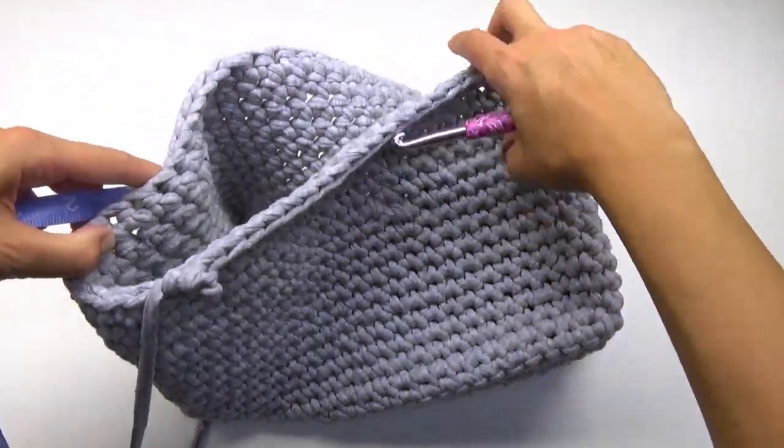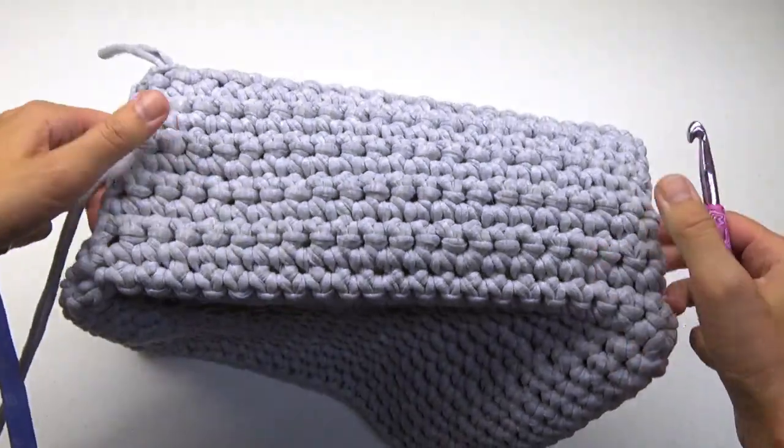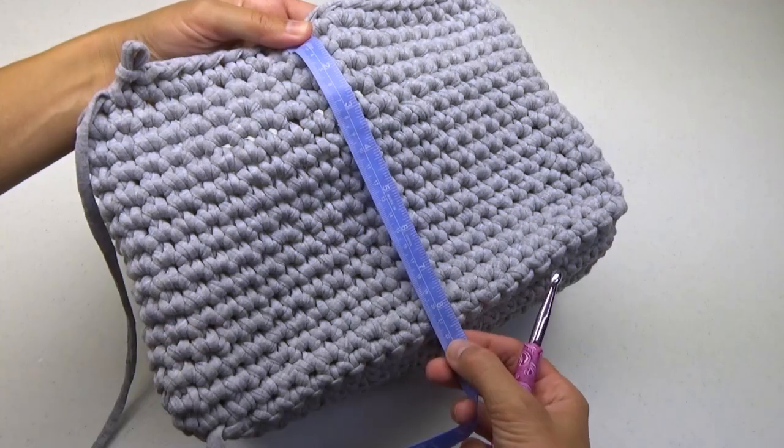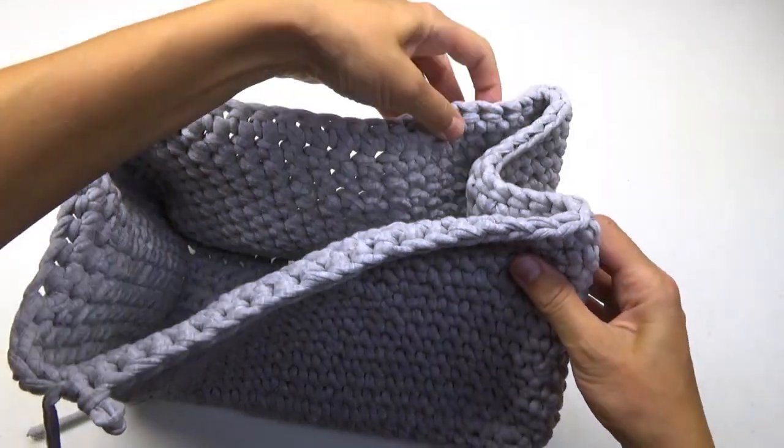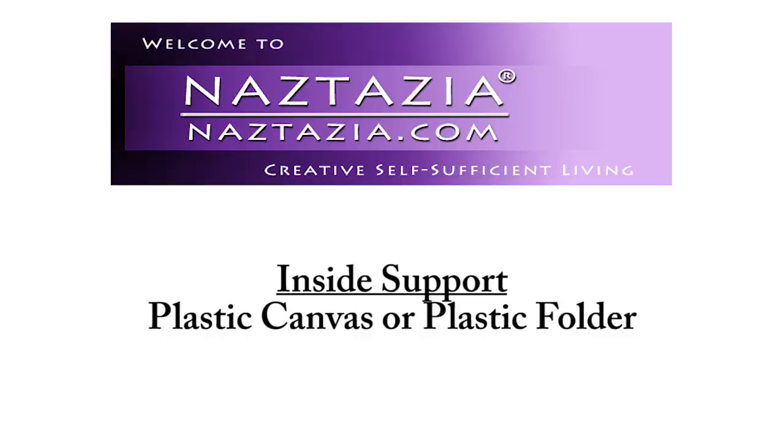After the last round, this is what your purse should look like. Eventually we'll pinch these edges together to form the shape of the purse.